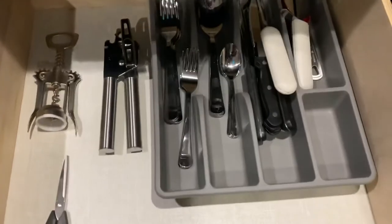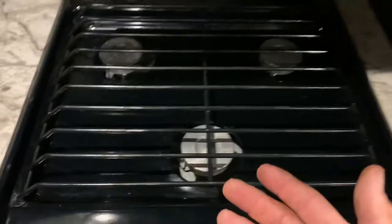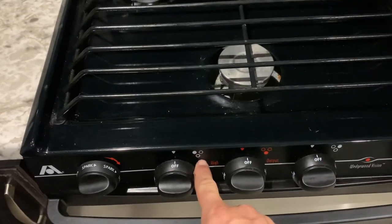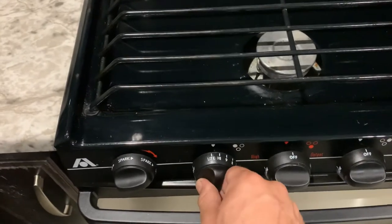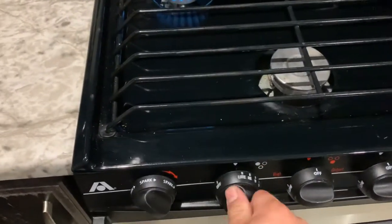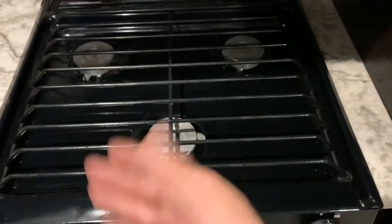Over here you have your coffee maker and sink, silverware, pots and pans, and the stove. To light a burner, turn the dial to where it says light — you'll hear the gas coming out and it lights. You may need to try this a few times as the gas may need to be primed through the line. You've also got your light, fan, and microwave up here.